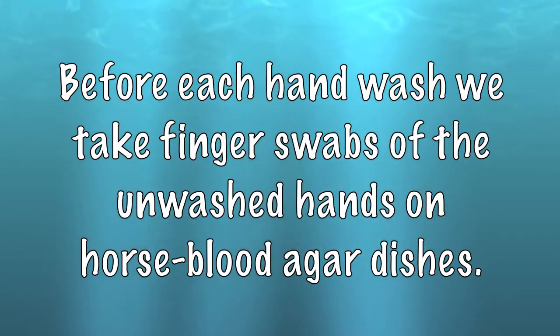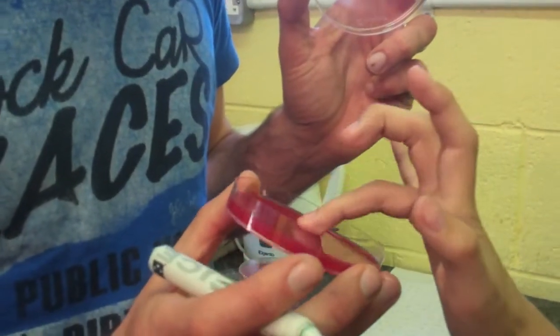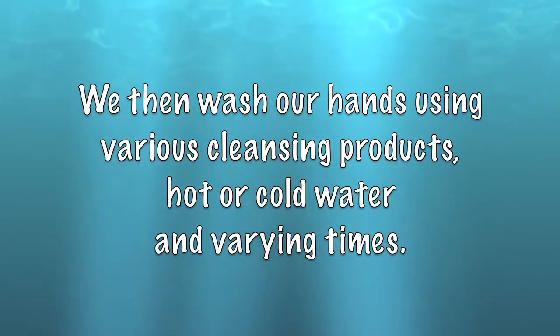Before each hand wash, we take finger swabs of the unwashed hands on horse blood agar plates. We then wash our hands using various cleansing products, hot or cold water, for varying times.